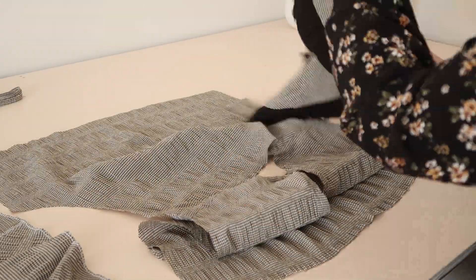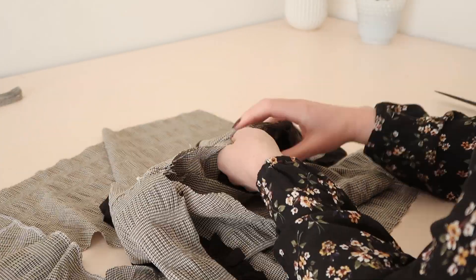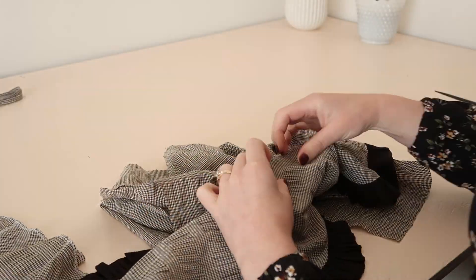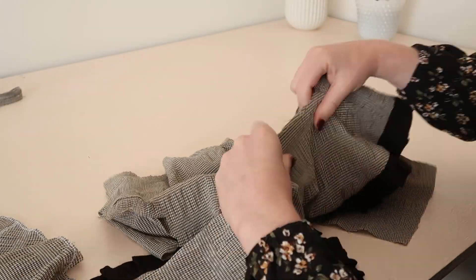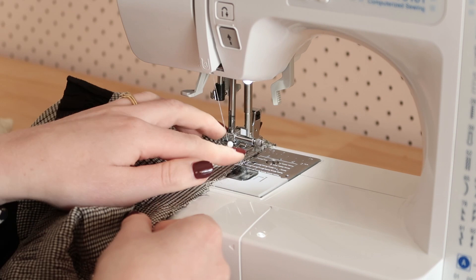Next, pin the collar to the neck edge of the bodice, matching the shoulder seams together. Then baste the collar into position using a slightly longer stitch than normal.